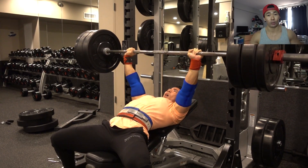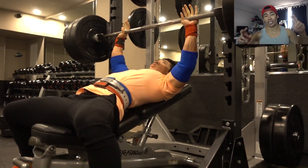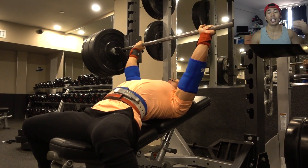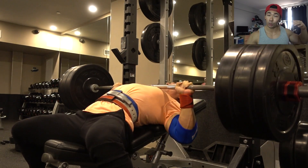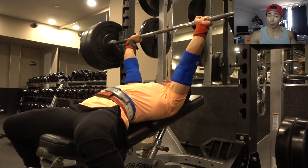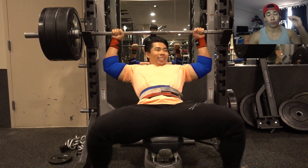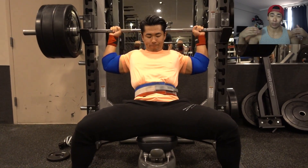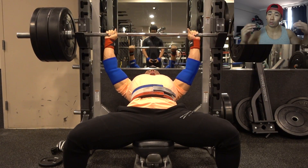You can gain muscle at any rep range, and that is the truth. This is 10 sets of 3 at 275 pounds. Let's say last time I did this workout I did 270 pounds for 10 sets of 3 reps — that's 5 extra pounds times 3 reps, which is 15 extra pounds per set, times 10 sets equals 150 pounds more total volume. That 150 pounds equates to more gains, and that's as simple as progressive overload is: getting a little stronger or adding a little more volume, measured by total tonnage moved.